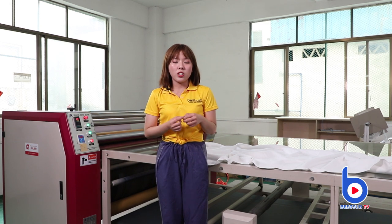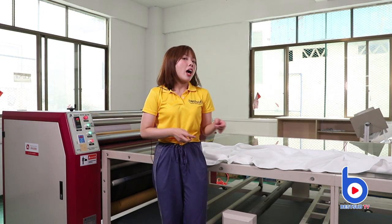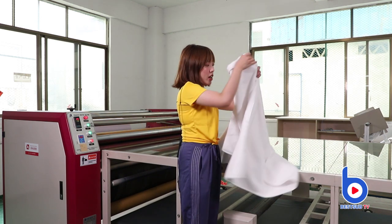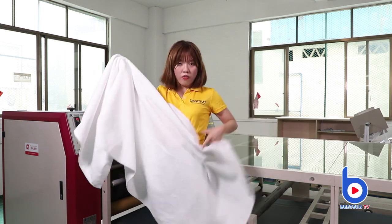What I'm going to show you today is the technology to print large format fabric products. And what I chose today is this blanket. As you can see, it's very large and very fluffy.